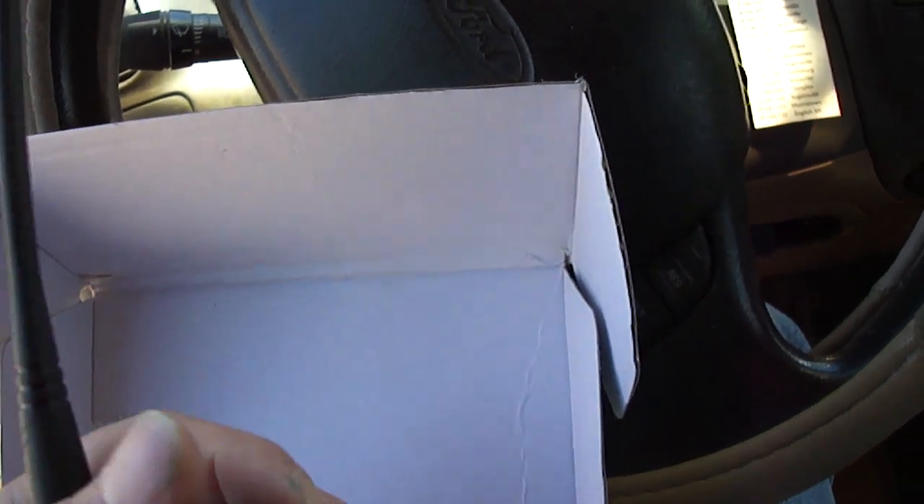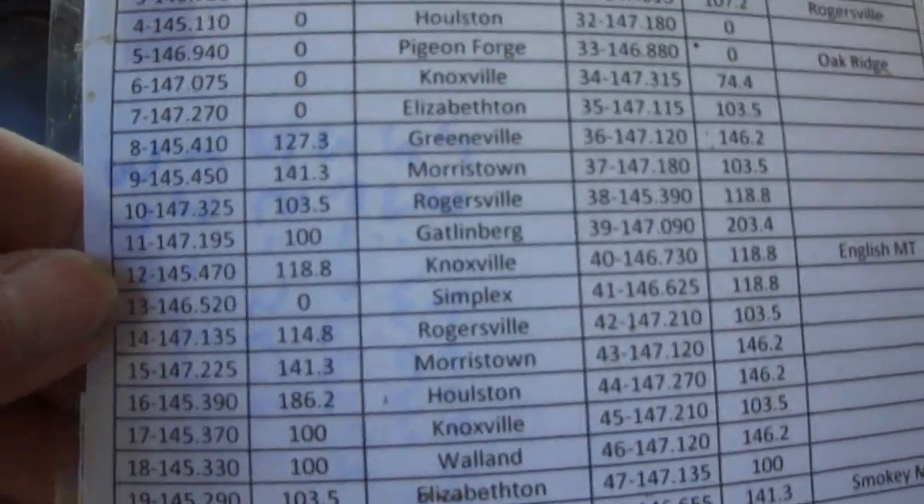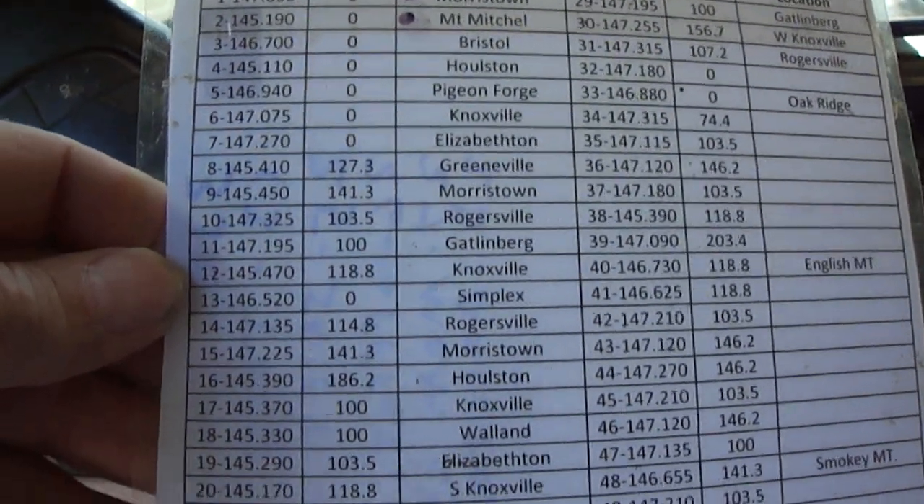Pretty good radio. 127 channels — I put in about 20-some 440 frequencies, and put in about 53 or 54 2-meter repeaters in my area, with the location. So, 127 channels total.